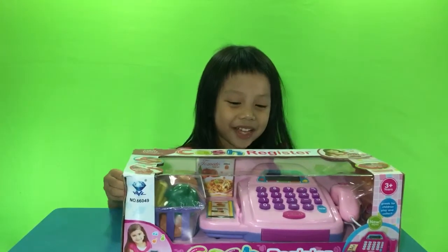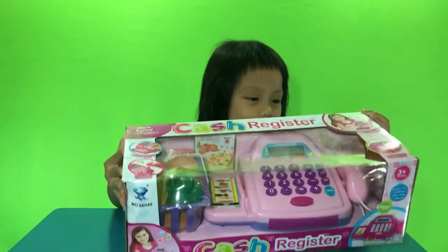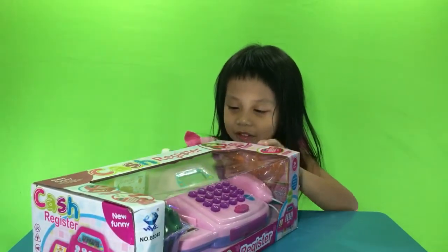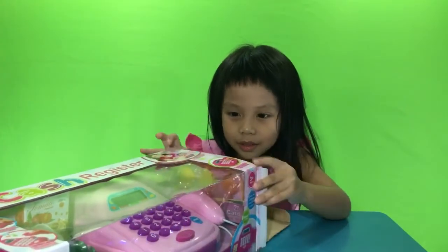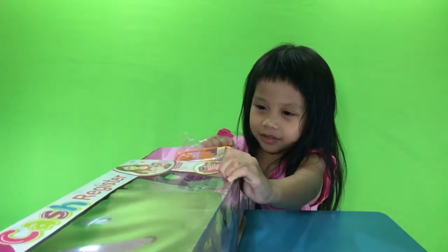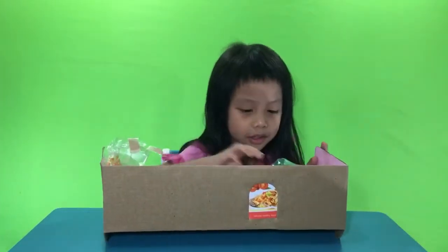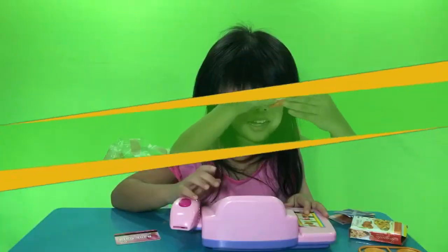Hi, this is me Peter Palmer, and today I want to show Lave Week on the Kids. Let's open here. We have here is...